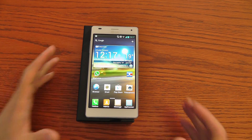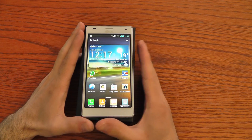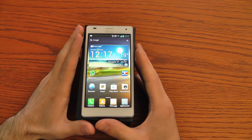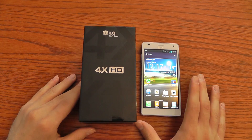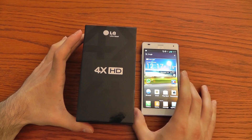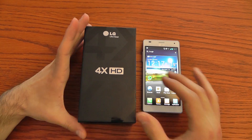Hi everyone, from Alessandro Latroce. We are here with the new LG Optimus 4X HD. This is a brand new Android device from the Korean manufacturer. This is a first impression and unboxing video.